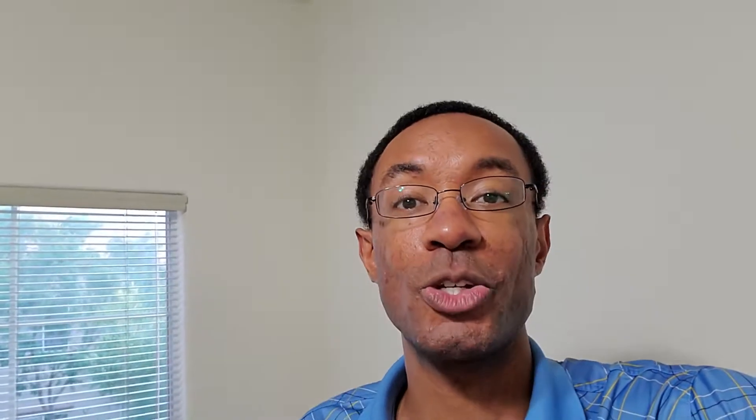Later this week on my blog, AutomaticAddison.com, I'll post step-by-step instructions so you can build this too. So, without further ado, let's see this in action.